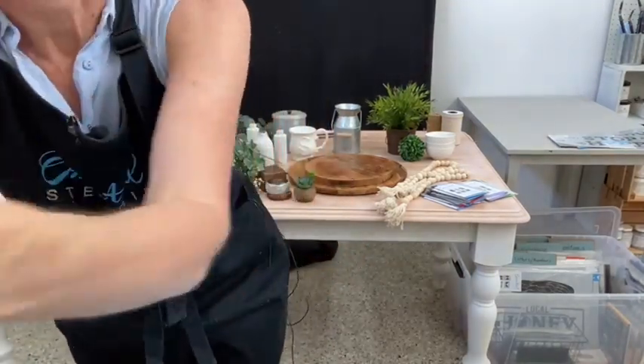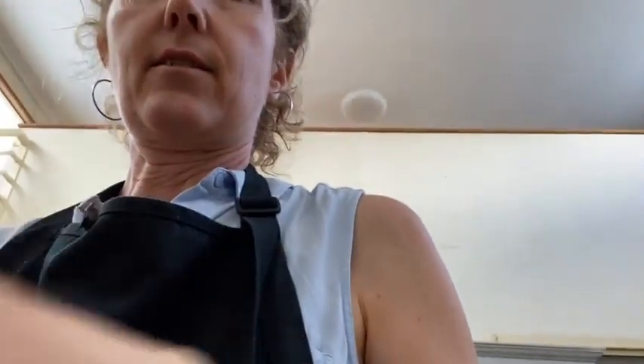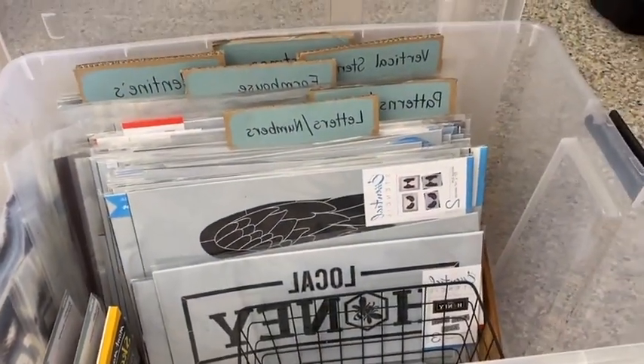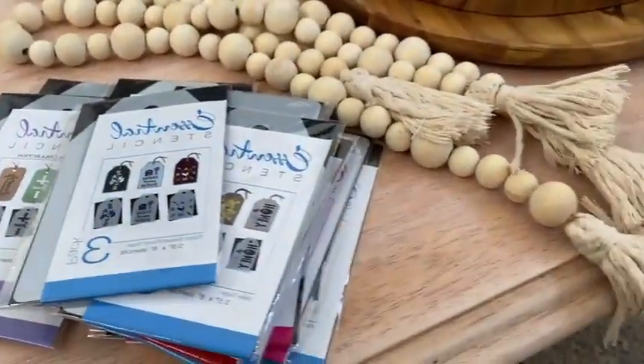I'm going to flip the camera around so you can have a closer look. A lot of you from the Stencil of the Month Club ask how I store my stencils. I've got little labels in this big plastic tub — I sort them by category: letters and numbers, patterns, wreaths, farmhouse, valentines, Christmas, and all the things. I've also got a separate little basket at the bottom for smaller stencils. And I've got my mini tags out here because we'll be using some of those today.